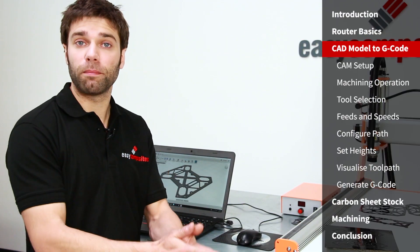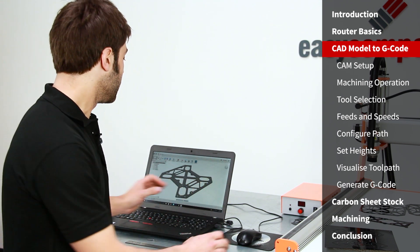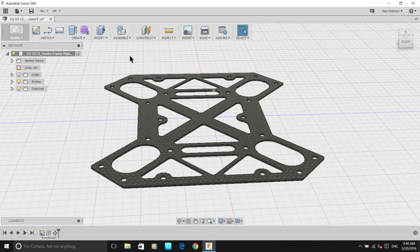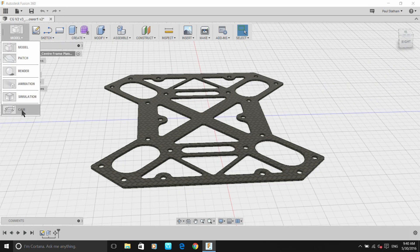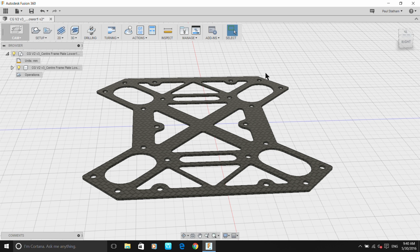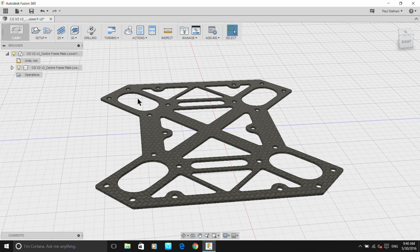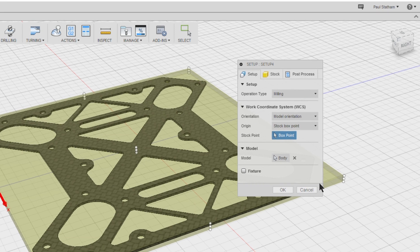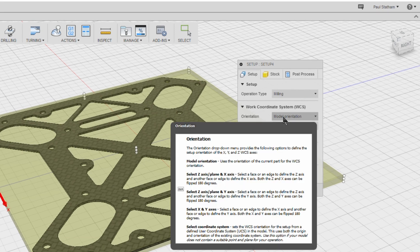We already have the model of the component drawn up in CAD — you can see that here. Here's the model in the design environment of Fusion. If we click on the top corner we can go into the CAM settings, which gives us all of the manufacturing options to control CNC machines. We'll create a new setup, and the first thing it's asking us for is the model orientation.